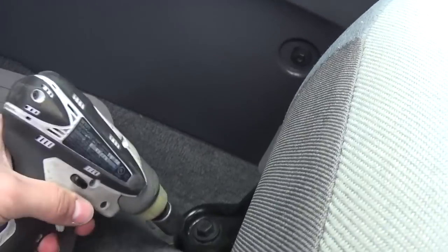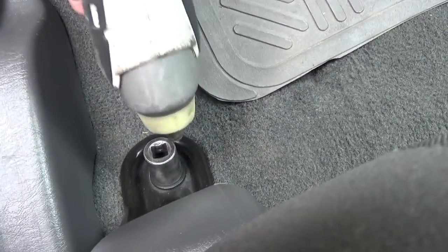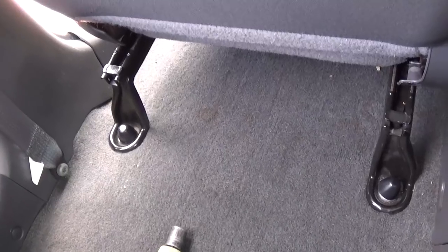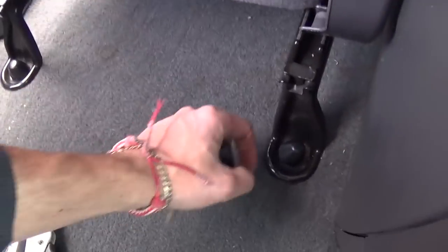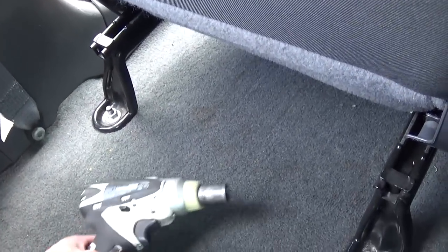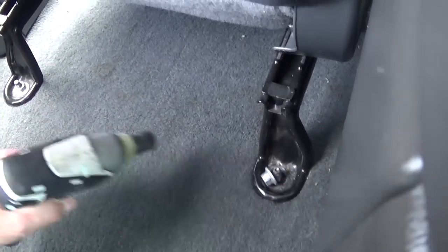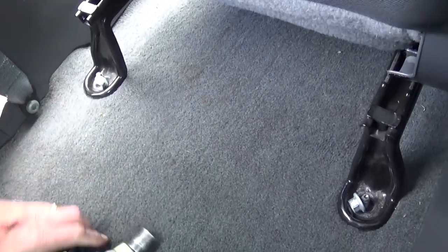It has two bolts with a 15mm socket that we need to remove — first one there, and now one right here. Now you need to screw the seat all the way up to the front, and there are two plastic caps on this one. Some vehicles have those, some don't. You can pry them open, and there are two more nuts right here holding the seat, so remove those as well.